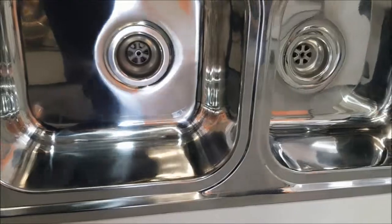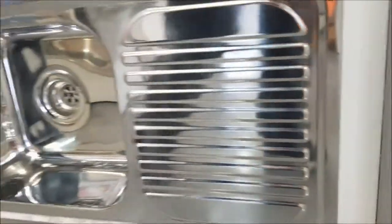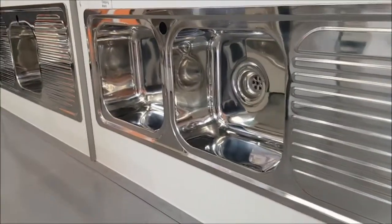The 1200 Cello Sink is made from 18-8 stainless steel which has a full high polish on it and it's 0.8 mil thick.